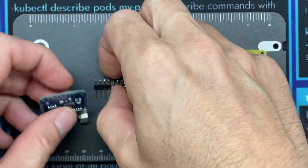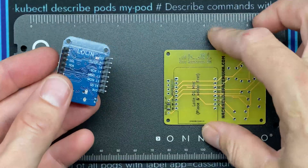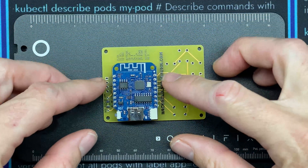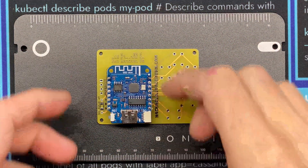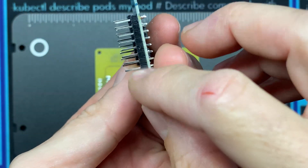We're going to start by taking the D1 mini and sticking the header pins into it, then marry that up to the PCB where it's supposed to go. I'll set this down so it suspends the D1 mini in the air, solder those two pins, then examine the board to make sure the pins are all lined up and flush.